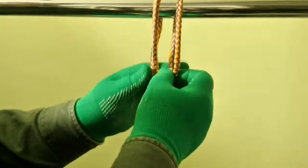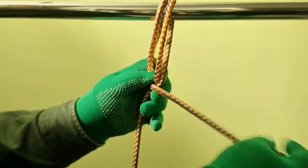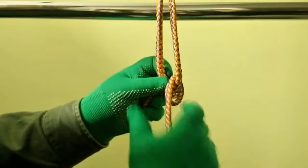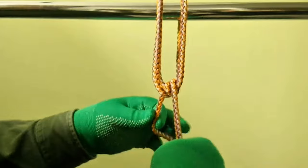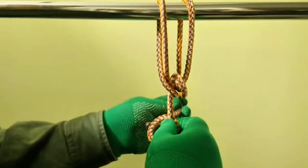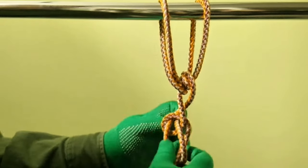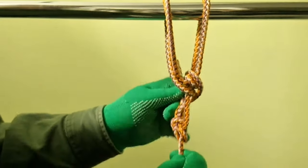Hello everyone, Captain Oleg Volsky here. In this video I will show you how to tie an axle hitch. Let's go!